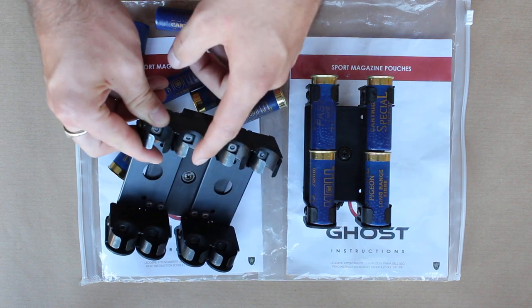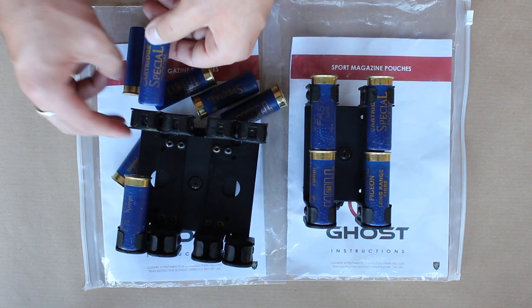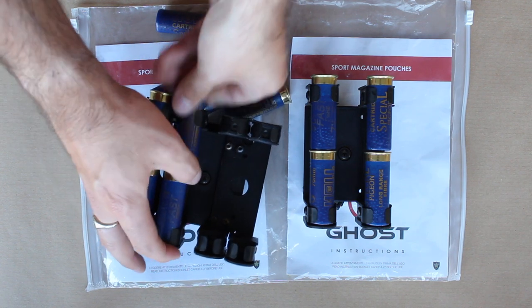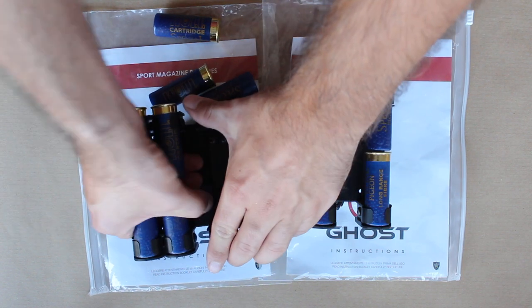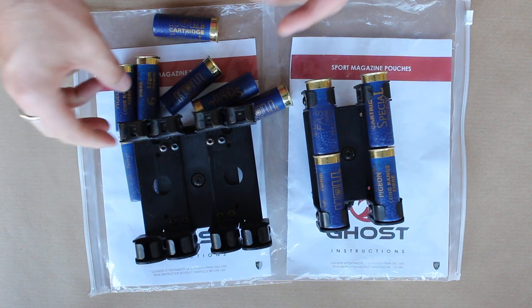These use a sort of metal spring clip mechanism, which I think is absolutely great. For quad loading, these are far better than the caddies that I use already, which are the Tacoms. These are much lighter, much easier to pull out than the Tacoms, where you can sometimes get snagged when you're trying to pull four out in one go. These are so much easier — you don't have to use hardly any force to pull them out. They just snap right out.